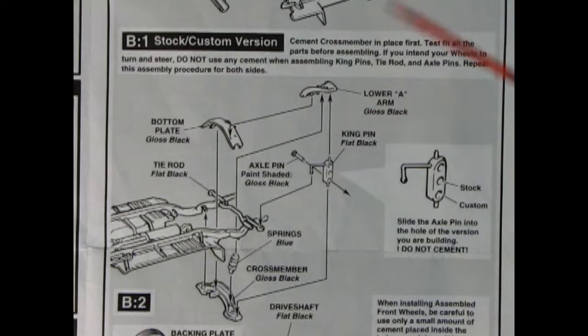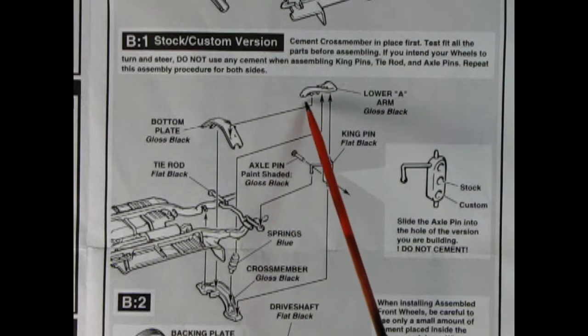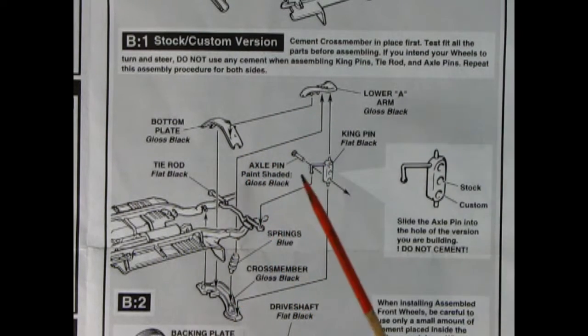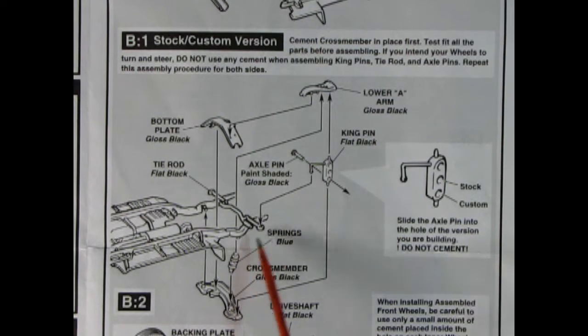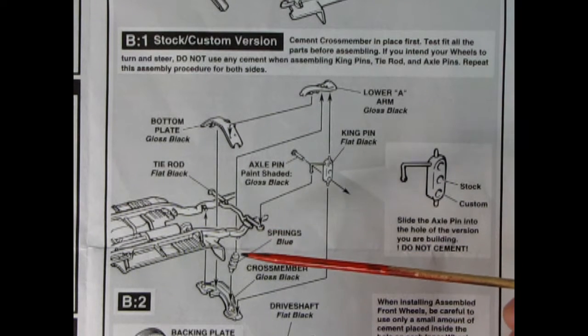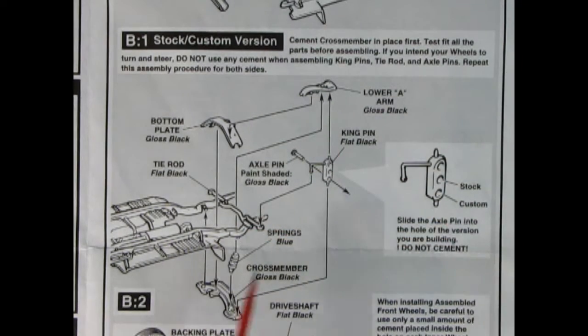Here's how the steering goes together: put in the cross member first from the bottom, then the springs, then the bottom plate. Put the spindles in the little holes, drop your lower A-arms on top so the top hole is on the hole of the spindle, then glue the backing pins onto the little holes. Pinch it all together and put the tie rod onto the little pin. Make sure you note the direction of the tie rod — it's got a stick part on one side. Also make sure the arc is pointing downward, because if it's upside down it might lock and not help you steer at all.